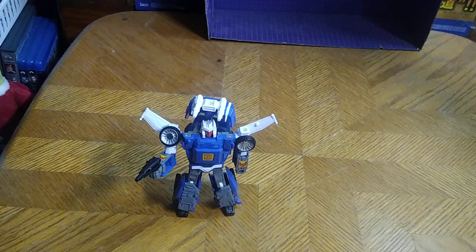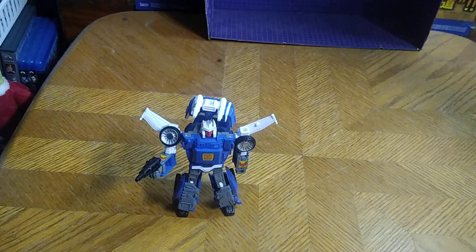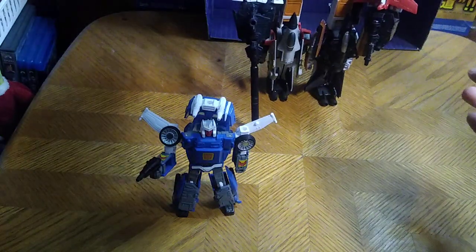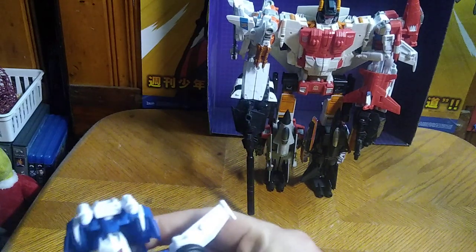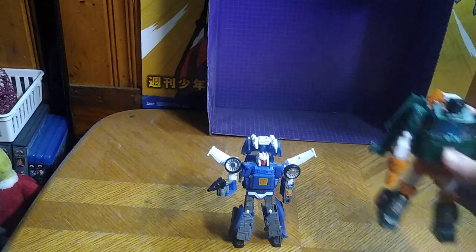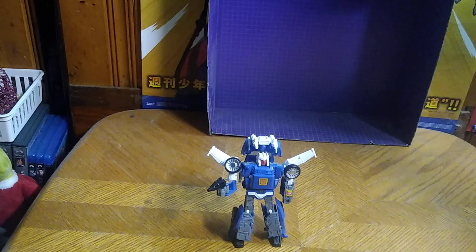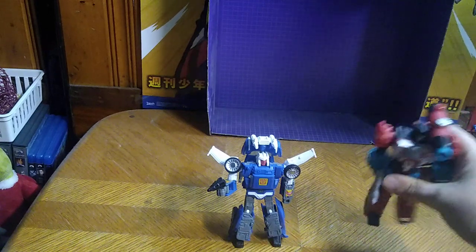Now we're going to bring in a bunch of comparisons. Here we got Power of the Primes Inferno, good old Superion — the Combiner Wars one — and he is less bigger than Superion. Here he is next to Earthrise Hoist — not bad, given they're both based on 1980s characters. Here we got my Titans Return Perceptor, because they're both from the 1980s.